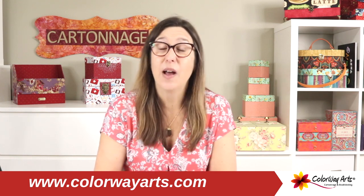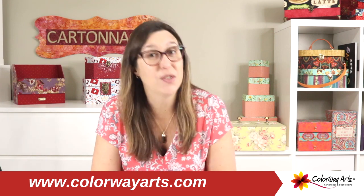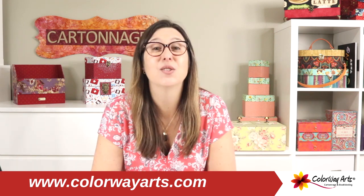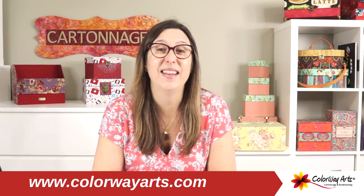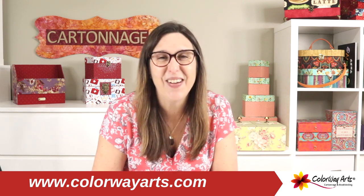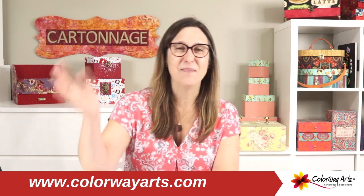Thank you so much. I invite you to go to our website and see all the wonderful do-it-yourself kits we have available. Lots of fabric lovers are having so much fun and creating amazing handmade gifts, and you can join us as well. Thank you so much, and I hope to see you another time. Bye!